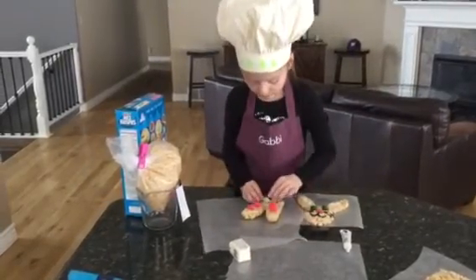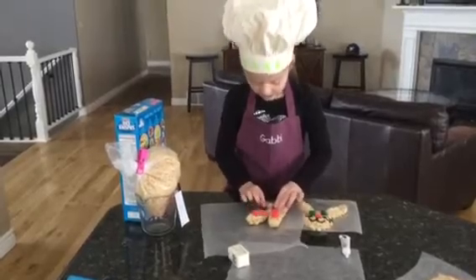And then we are going to make these two eyes. You can have whatever you want.